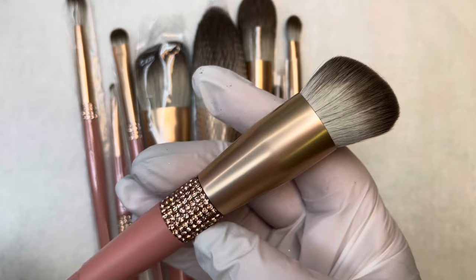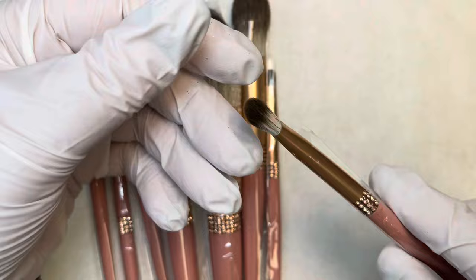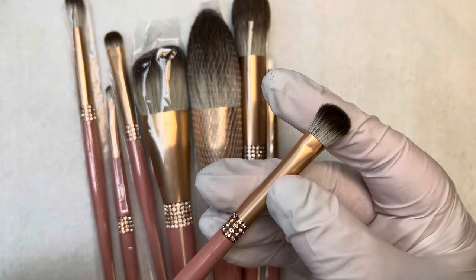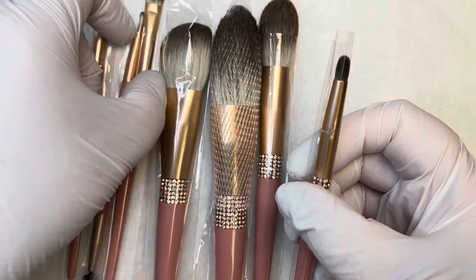This next brush is called a stippling brush and this will give an airbrushed look to pigments or chromes. You just need to push it in and tamp down, basically using a stippling effect to get that finish. This next brush is called a burnishing brush — you would put your glitter, chrome, flakes, or anything on the nail and really press down hard, back and forth, burnishing it in with the brush.